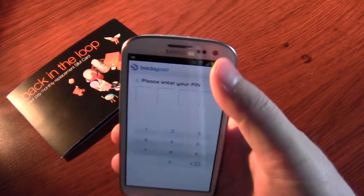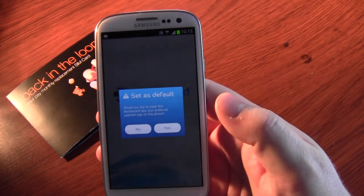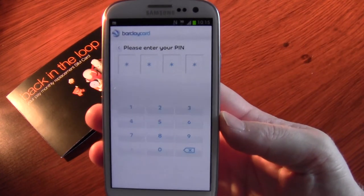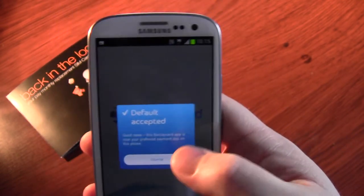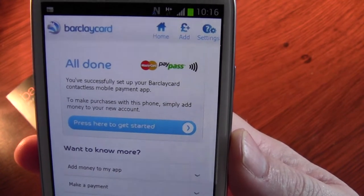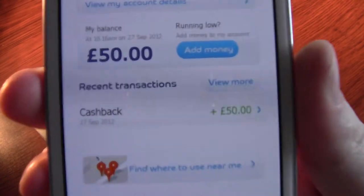Here it is. Let me try my PIN number. This BarclayCard app is now your preferred payment app on this phone over all other payment apps. You successfully set up your BarclayCard contactless mobile payment app. Simply add money to the new account. So there we go — that's my £50 that it automatically added today, the 27th of September.